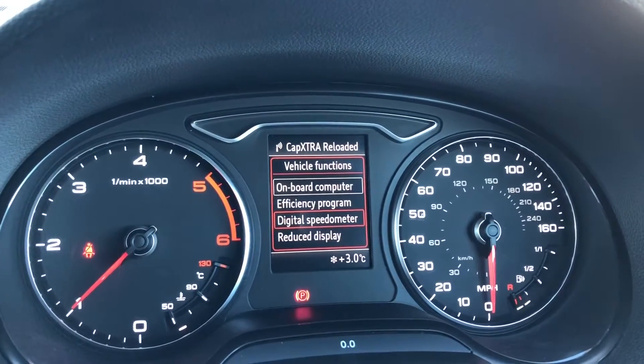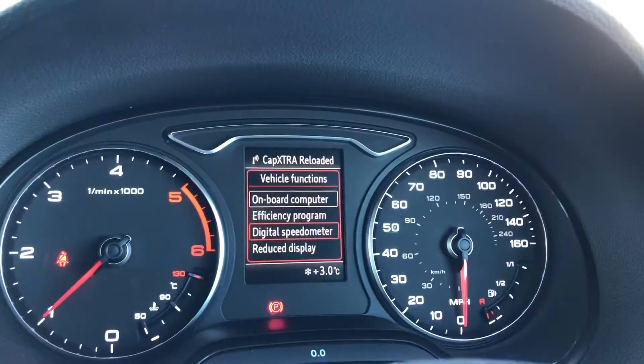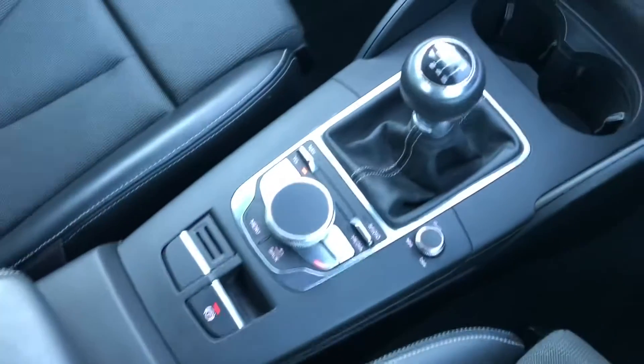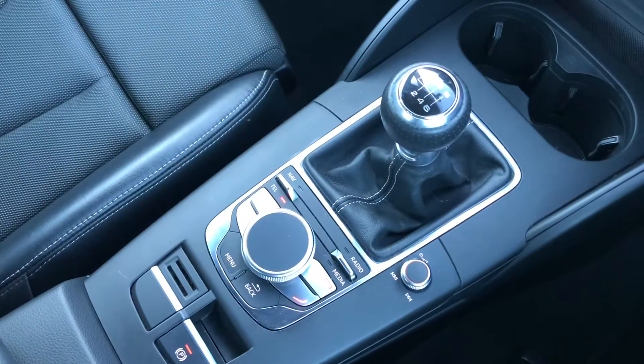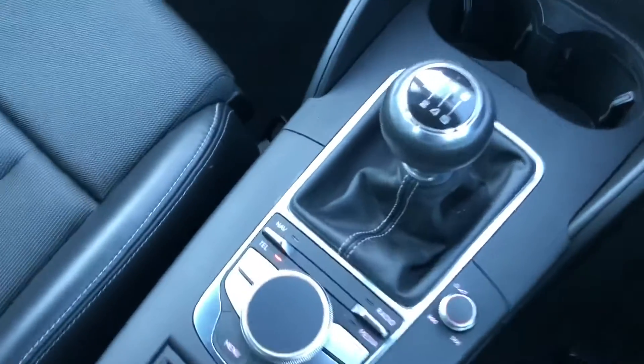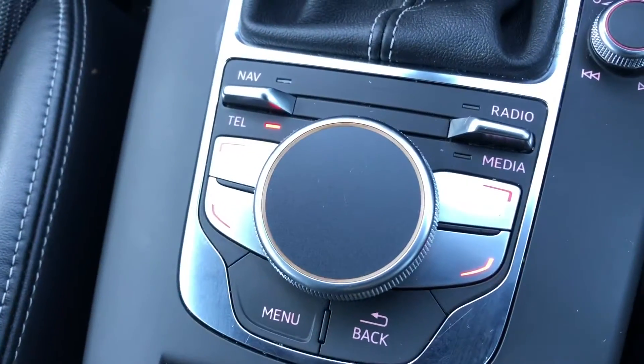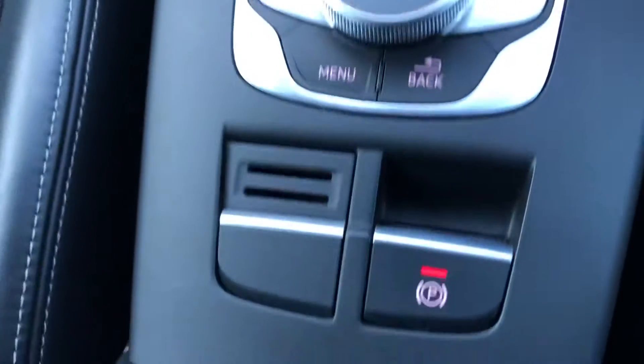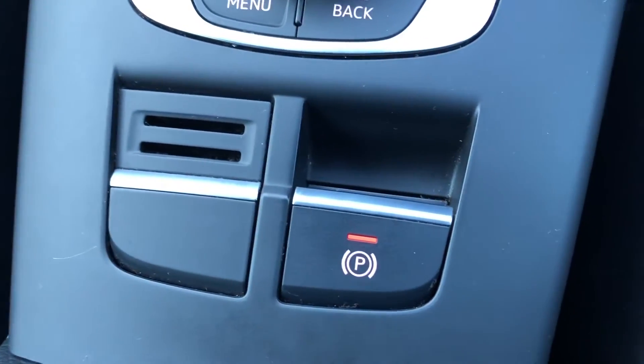And then everything else that you will need there — it's super easy to move and use so no problem for the driver. This car is a diesel manual. You can see the buttons and the dial which is used to control the digital display here, as well as your electronic parking brake.